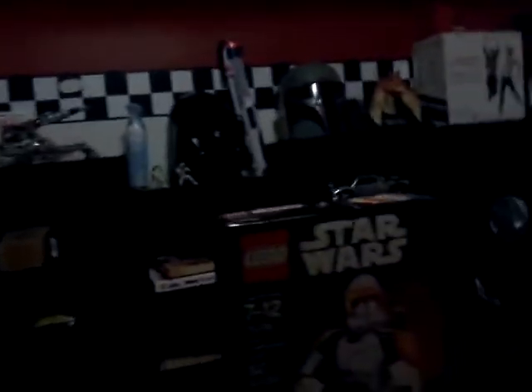I also got a new headset, but it turns out it doesn't work for Xbox One because it needs an adapter. So I'm not going to do a time lapse because I don't know how. But I'm going to add it to my Star Wars stuff over here. It's going to be on display.